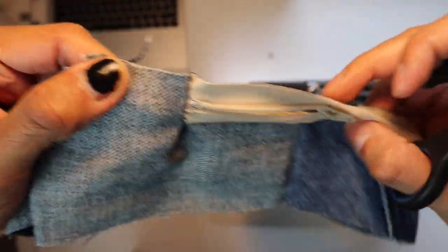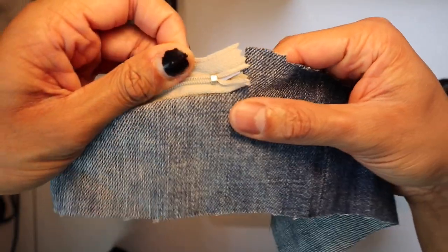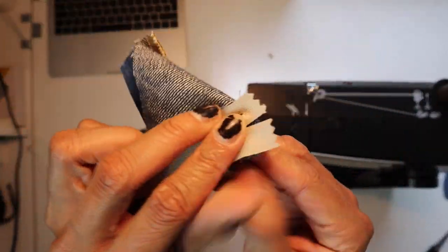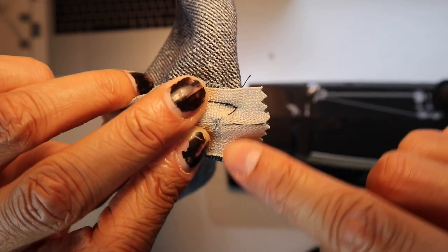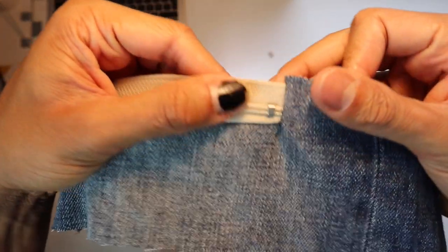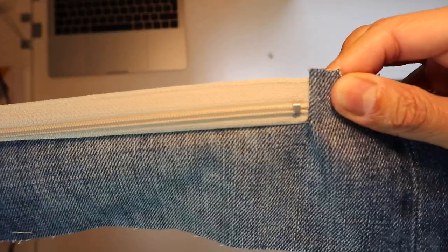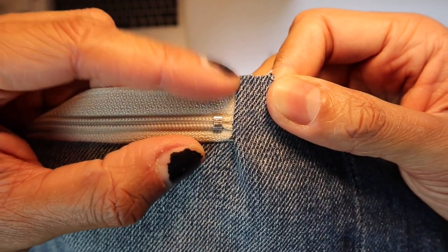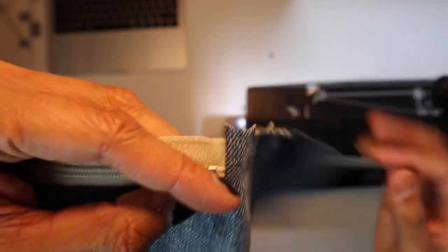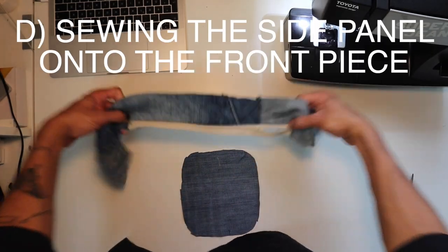Do the same thing on the other side. On this side there's no zip opening to worry about as a hazard while sewing, so just sew it together. Now you have a fully closed zip sewn into the side panel. If there's a bit of material left at the top from miscalculating the depth of the zip, just cut that away.